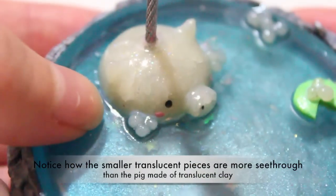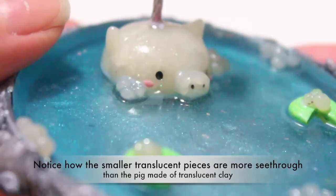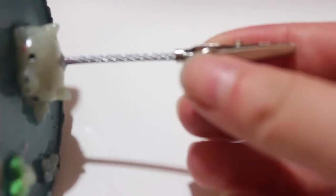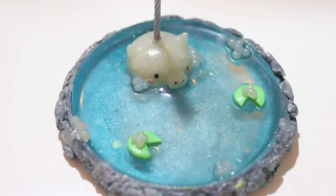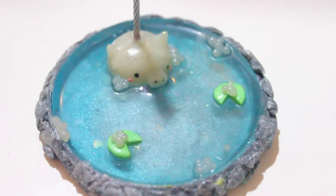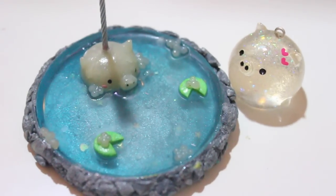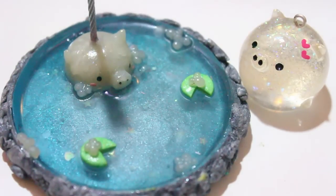This is what it looks like after it's glued down — I love it. Comparing the bubbles to the porgy, you can see that the bubbles are more translucent than my porgy, and that's because I used too much translucent clay for the pig. Even though it is still translucent, it's just not as translucent. And there you have it — this is the entire tutorial featuring Art Resin. Of course you can use any kind of resin you want. Here I have my little resin porgy next to it, and you can get these on my Etsy shop.